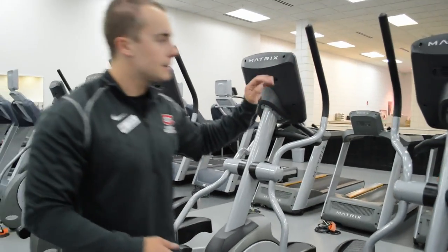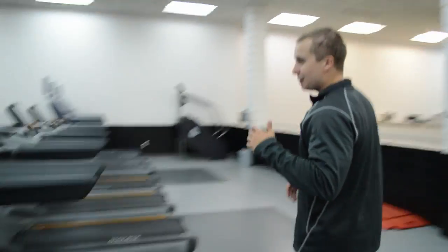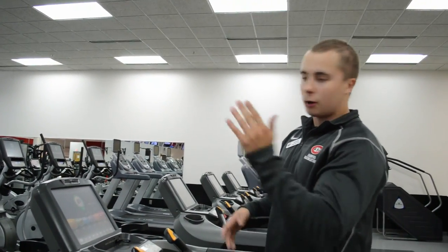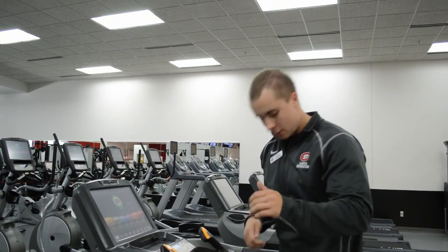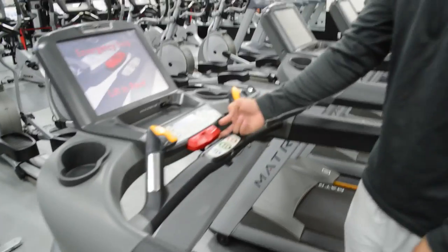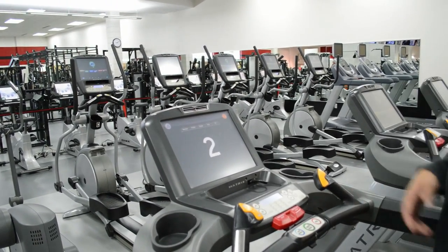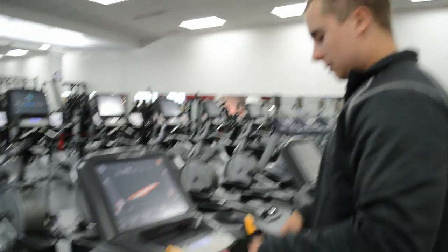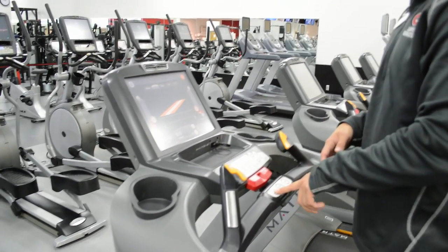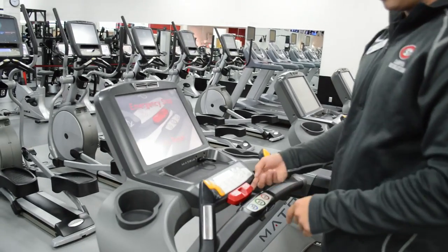The last big one I want to show you are the treadmills. Treadmills are great, and surprisingly a lot of people have issues working on them. You have the incline here, so you can adjust how high up it goes — really great for your quads, calves, and glutes. Emergency stop here: push that down, lift to reset, and the machine will stop automatically as soon as you press it. When you're going, you can just hit go. Cool down — once you're done with your workout and want to walk a little bit, hit cool down. Want to stop? Hit stop. Or if you need to stop right at that minute, hit the emergency stop.